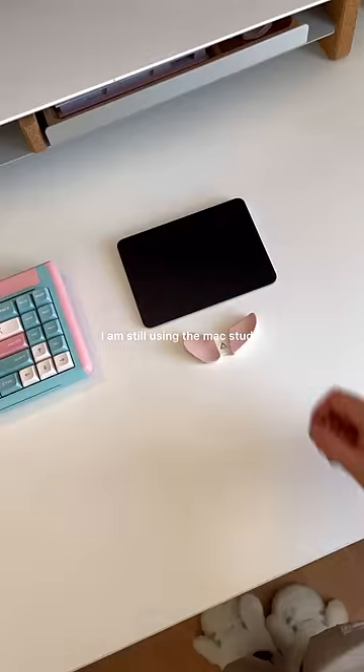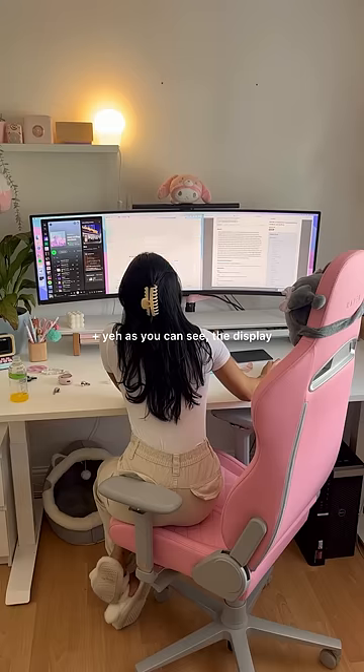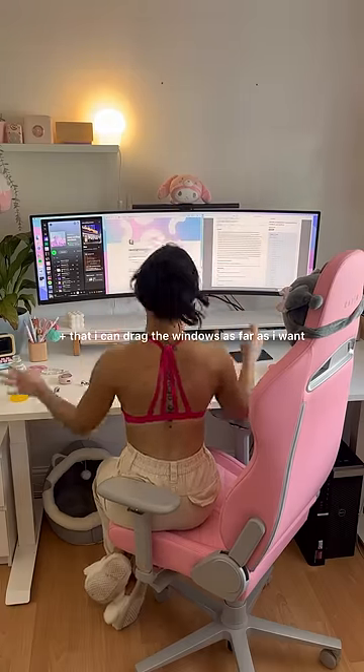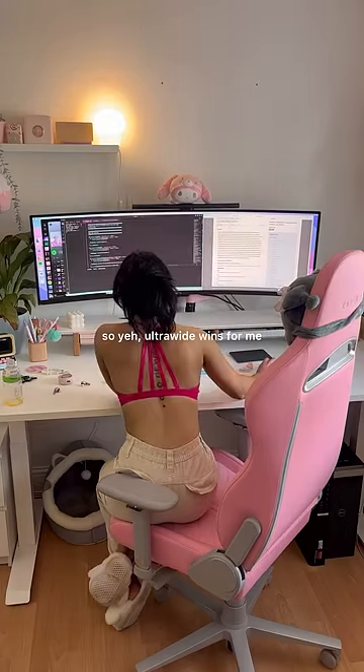I am still using the Mac Studio and the Apple trackpad though. As you can see, the display is nowhere near as nice as the Apple ones, but I just love how seamless it is and that I can drag the windows as far as I want. So yeah, ultra wide wins for me.